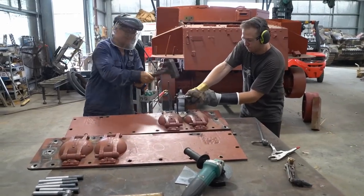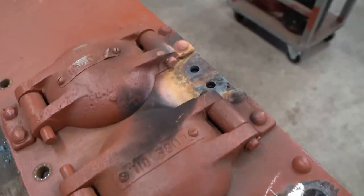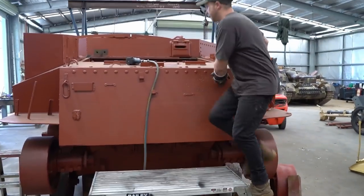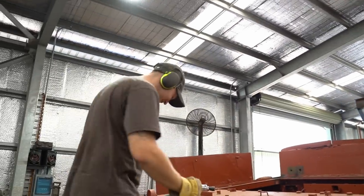Jesse sure has a lot of trust in Daryl. Now that all the rivets are out of the hatches, Jesse heads back onto the top deck. This has to come off so that Ryan has plenty of room to fit the engine when the time comes.